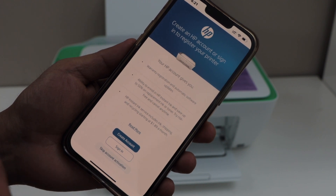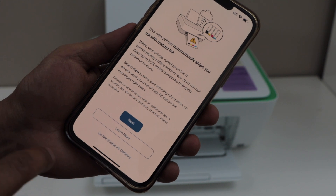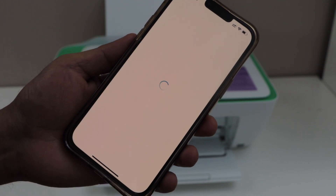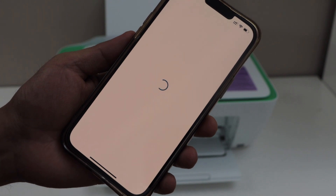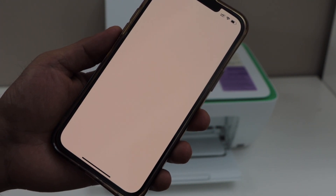This also gives the option to join Instant Ink. Right now I'm going to select 'Do Not Enable Ink Delivery' and skip the offer. If you want, you can enroll and get a few months of free ink delivery.